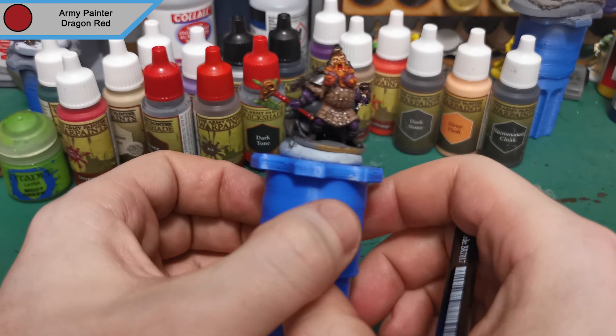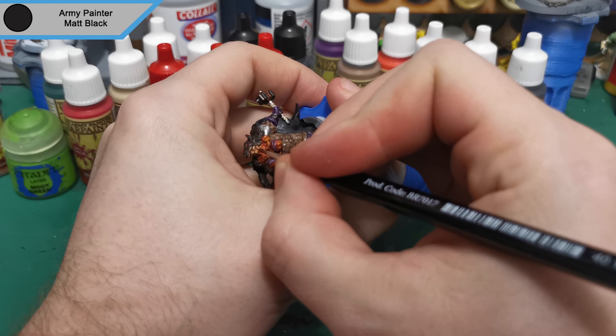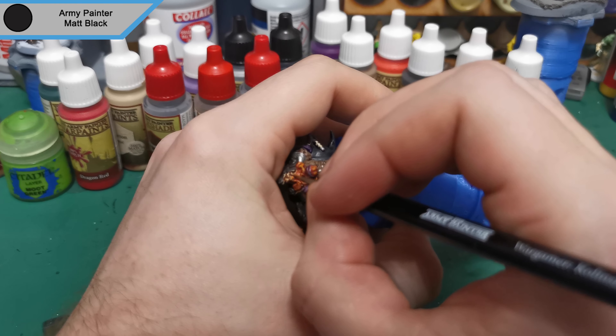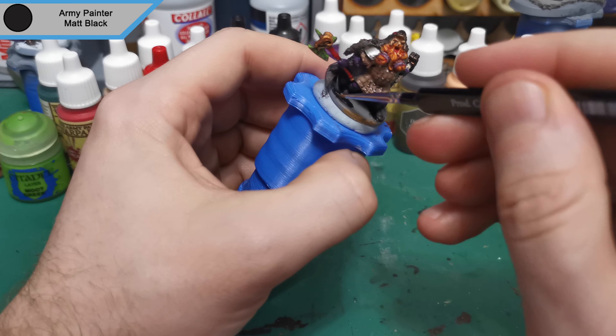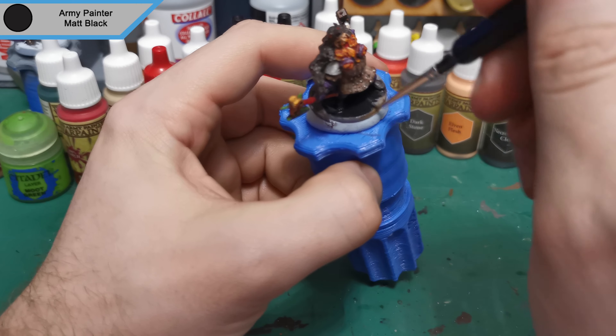I did also do the eyes on the wolf just to make it look a little bit more menacing. Now we're on to Matte Black which is two dots for the eyes — these take absolutely forever because the eyes are very tiny on this mini as he is a small mini, and there's a lot going on in that face with the beard. And then we do the Matte Black base like we always do.